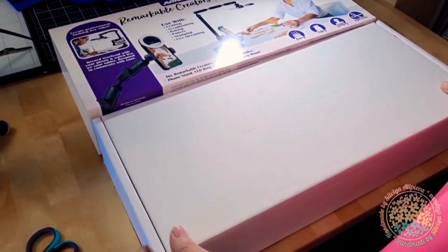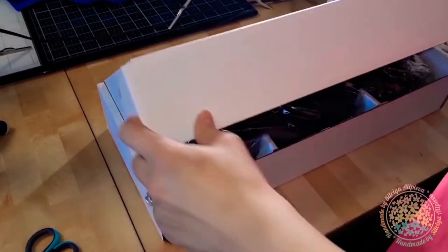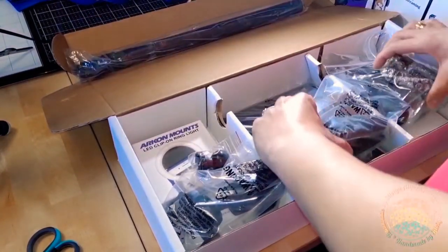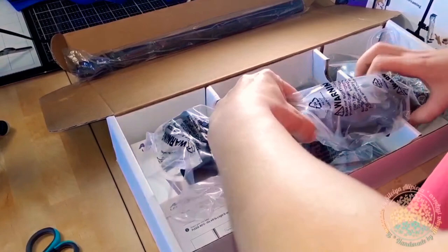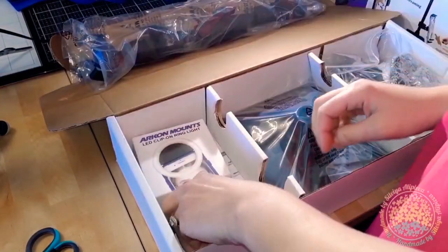I used it for a few weeks and honestly I love it! Making overhead videos now looks like a piece of cake. The assembly is very easy. This bundle is perfect because you have all you need to make great videos right away.